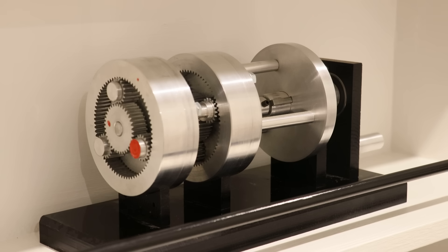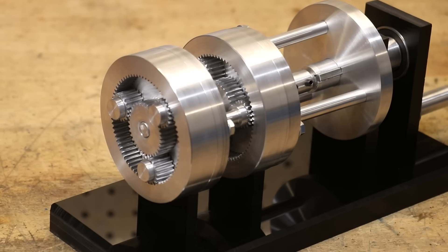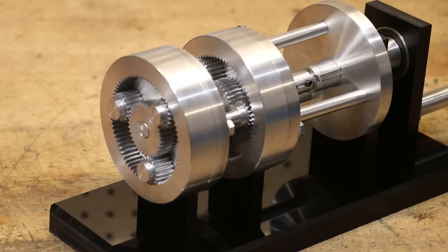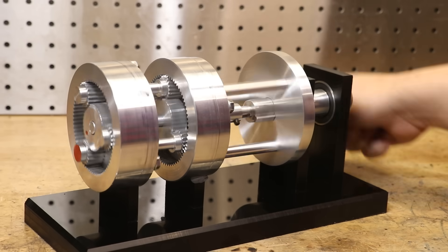Previously I made this stripped down version of a three-speed gearbox. At its core, it's two planetary gear sets, a bunch of clutches and a lot of persistence, time, and a lot of cups of tea that went into making this work, giving us three forward gears and one reverse.